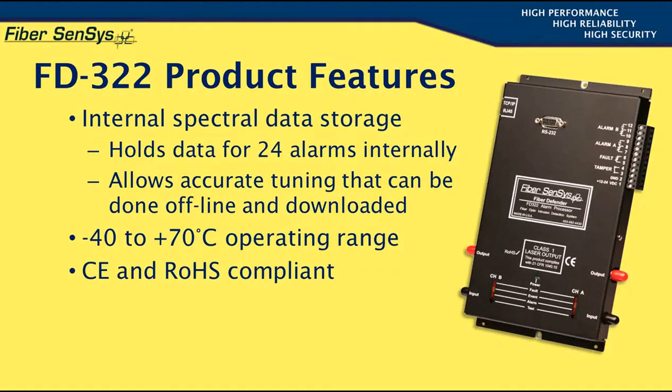The unit will operate over a wide temperature range, from minus 40 to plus 70 degrees Celsius. The unit is CE and RoHS compliant, meaning that it will operate reliably and safely under all normal conditions, and that it contains none of the six extremely hazardous substances identified by the European Restriction of Hazardous Substances Initiative.